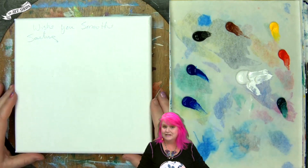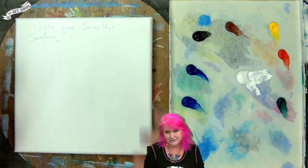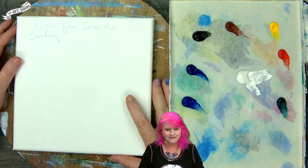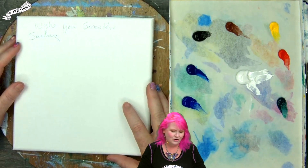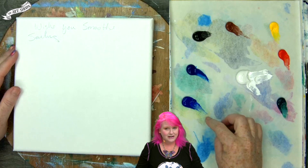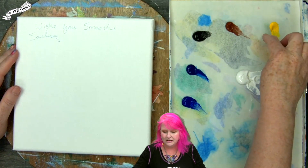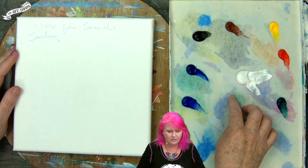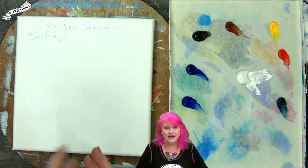For today's wonderful, relaxing, smooth sailing project, I have an eight by eight canvas. My wish for you is that you have smooth sailing during not only this painting process, but if you've chosen to do the full course on painting water. I have these acrylic colors: ultramarine blue, phthalo blue, mars black, burnt sienna, cadmium yellow medium, cadmium red medium, phthalo green, and titanium white. I'm going to use an assortment of acrylic brushes — information is in the description below and also on the website.